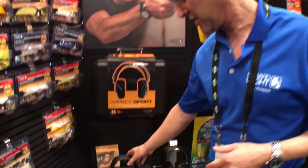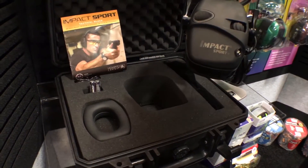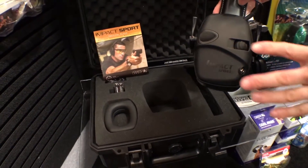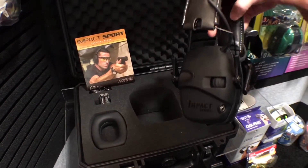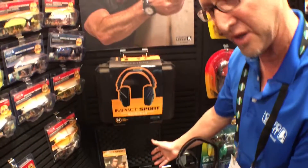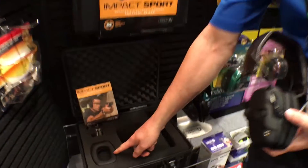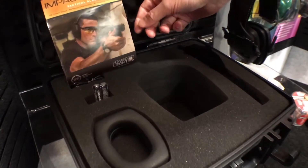We also have the Impact Sport Tactical Black Collector's Edition — that's this unit here. It comes with a rubberized soft-touch coating on the outside, additional padding in the headband, and this beautiful case with a roll-up bag, extra ear cushions, batteries, and cord.